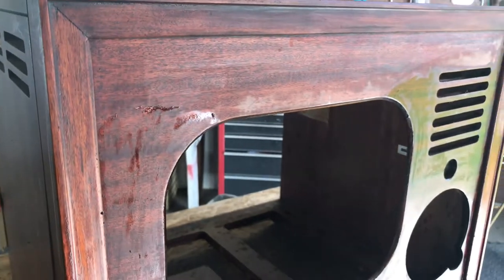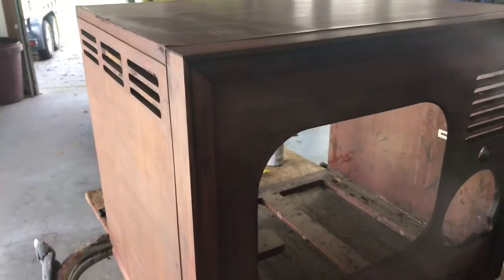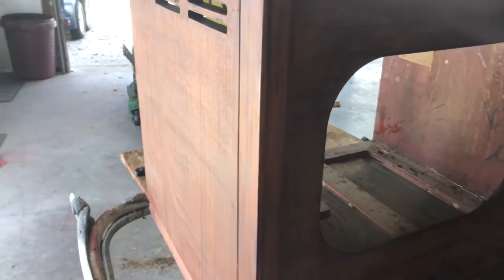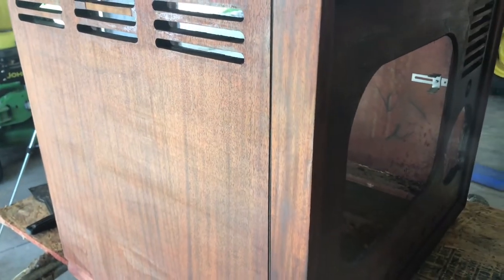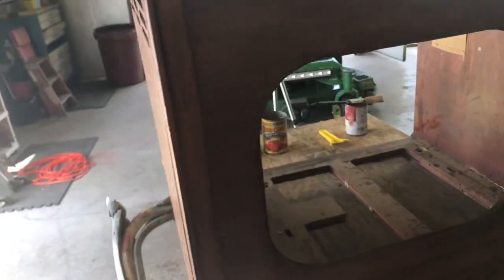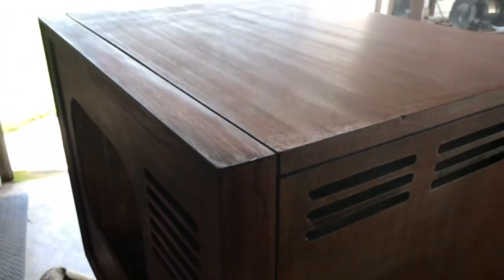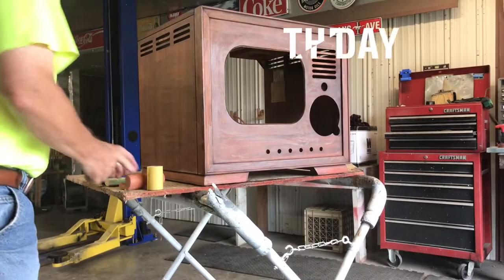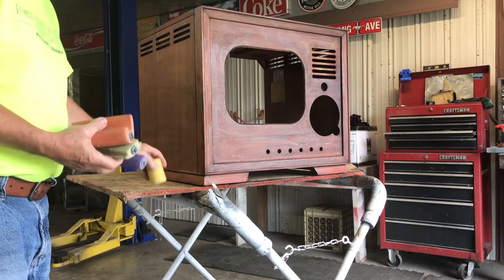Making some pretty good progress. I've got probably 95% of the varnish or lacquer — whatever was on it — stripped off. Now we're ready to do some sanding. Here's what I'll be using to do the sanding on the cabinet.